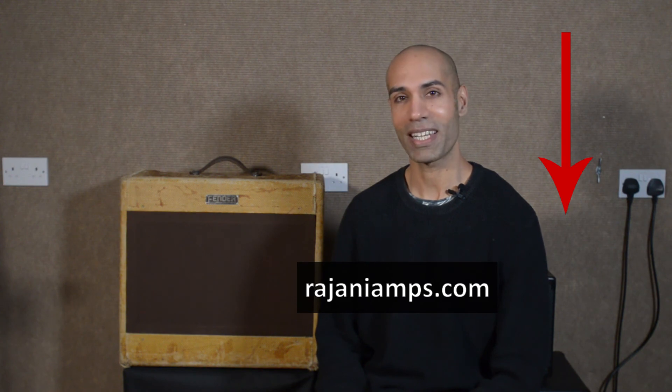I gave this amp a thorough checkup and I couldn't find anything wrong with it at all. I don't know where that smell was coming from that the customer experienced, but I wasn't able to reproduce it, so I'm just going to have to give the amp back to him and hope that the problem doesn't recur. Well, I hope you enjoyed this video — if you did please give it a thumbs up, subscribe to my channel if you want to see more videos like this, check me out on Instagram at rajanayamps, and online at rajanayamps.com.